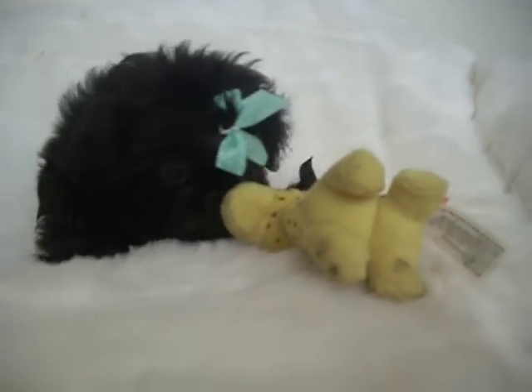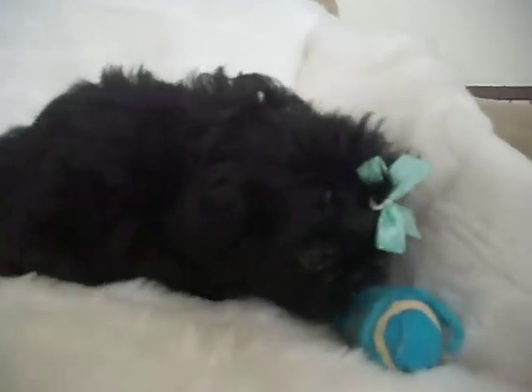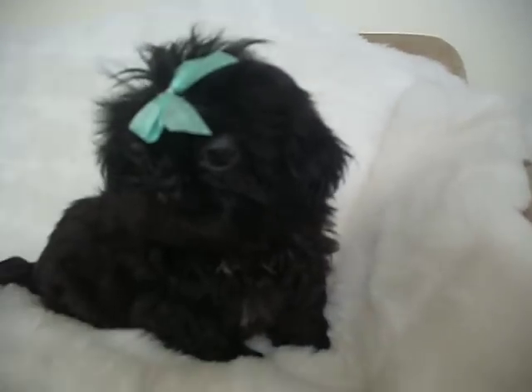This is Mona. Just washed her face because she's been playing outside. She is a smaller girl, what's called a tiny type Shih Tzu. We estimate between seven to nine pounds full grown.